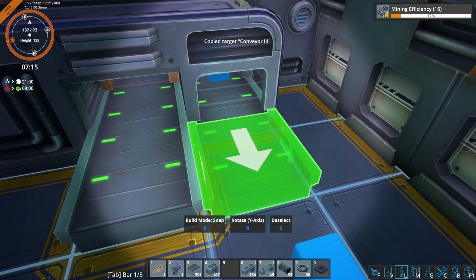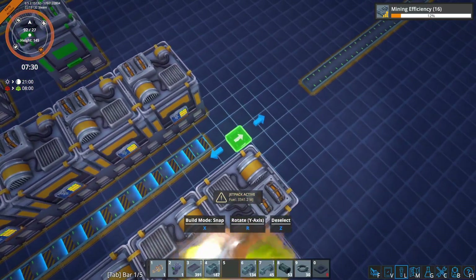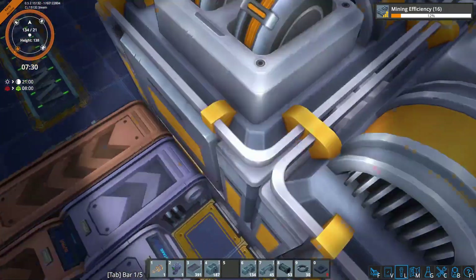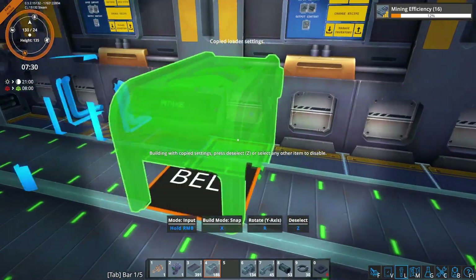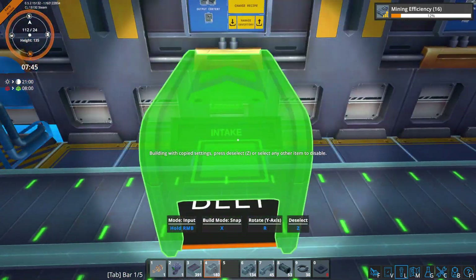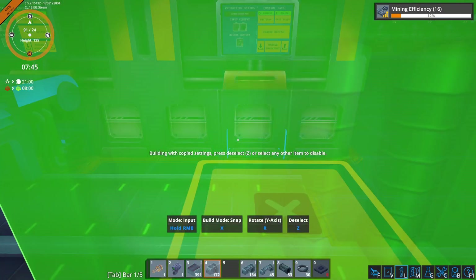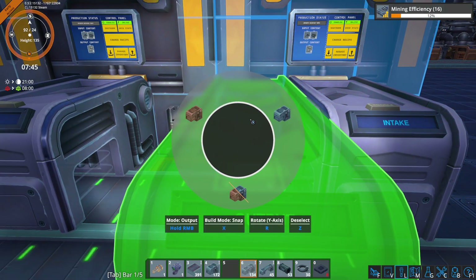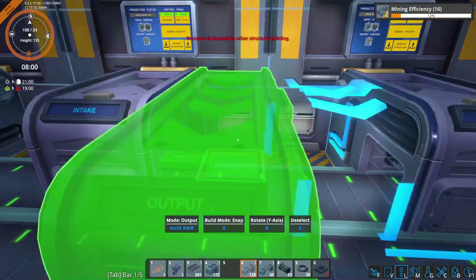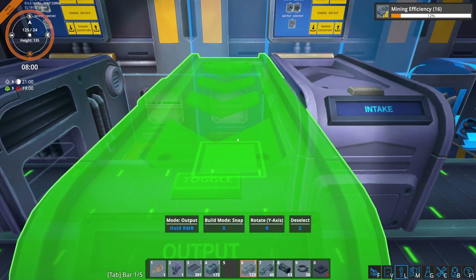So we'll get the steel input and we'll get our advanced machine parts as output. Steel input goes here. And advanced machine parts output — I should say advanced machine parts output, not steel output — will go here.